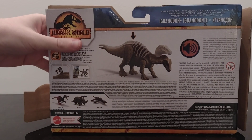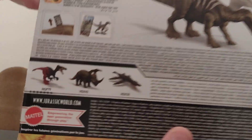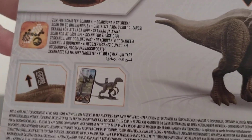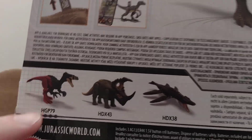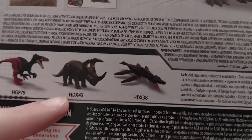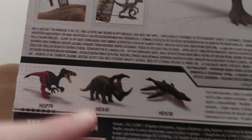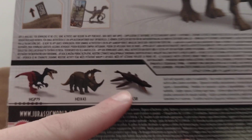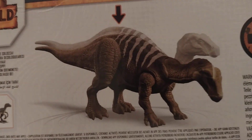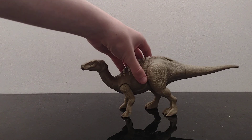On the rest of the box there are other dinosaurs shown. I just did a review on one of them so check that out on my channel. I haven't got a couple of these — I've got the Spinosaurus I think. There's also a picture of the Iguanodon on the box. That's it for the box, now on to the actual figure.